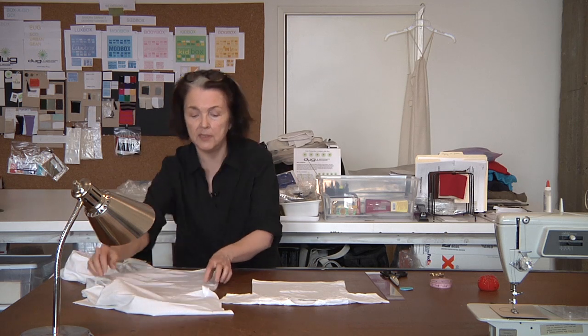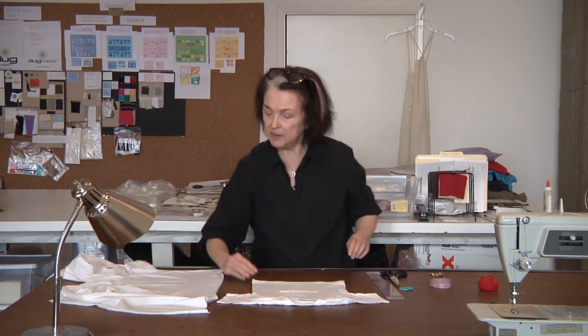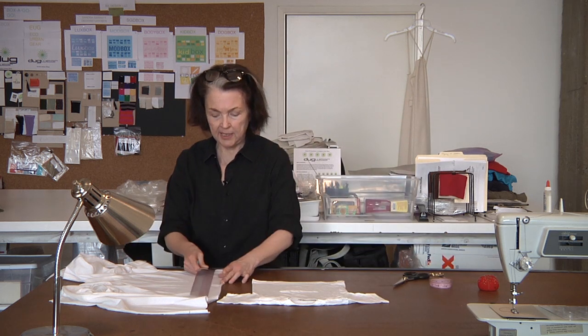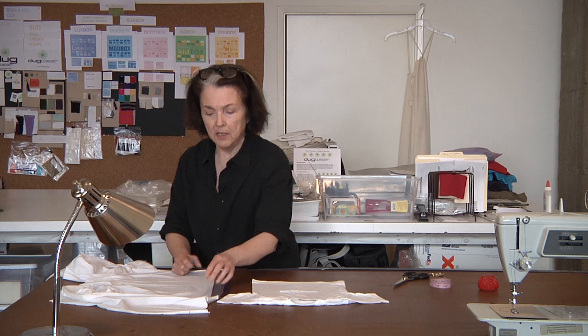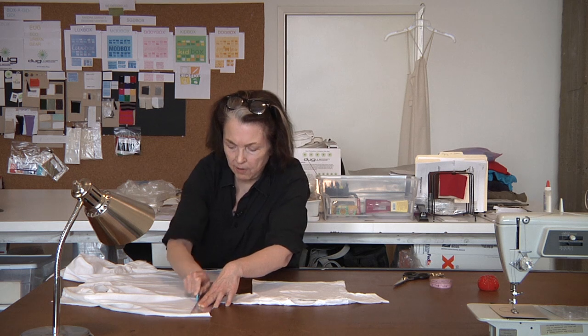We've got our t-shirt. We lay it out flat. I think we'll put some little ruffles, kind of as a little peplum for a little girl's t-shirt. We spread this out, take our ruler, and let's do a 2-inch ruffle. We mark that out, and then just mark our ruffle.